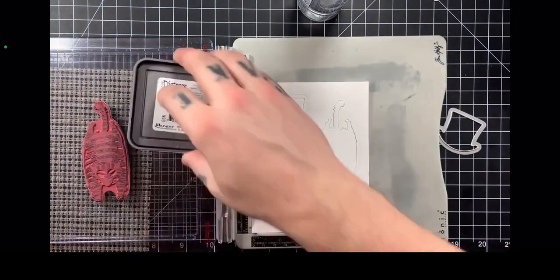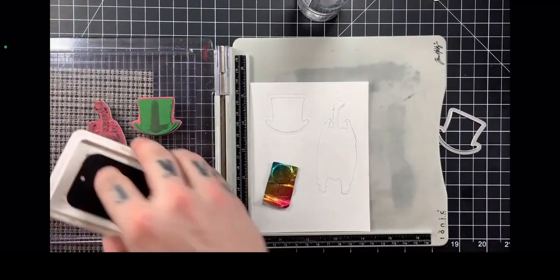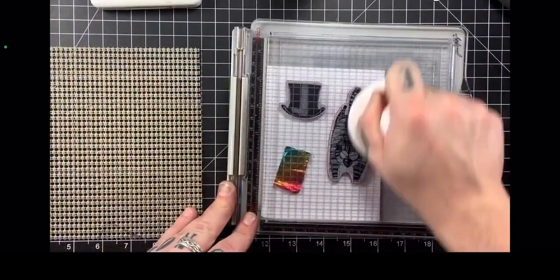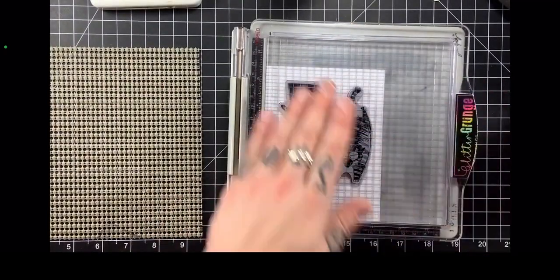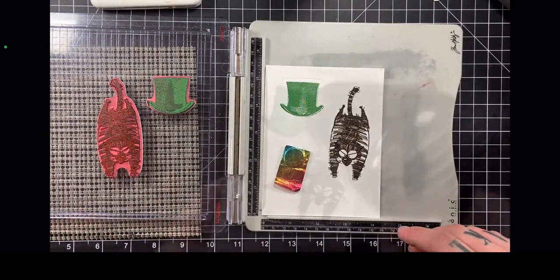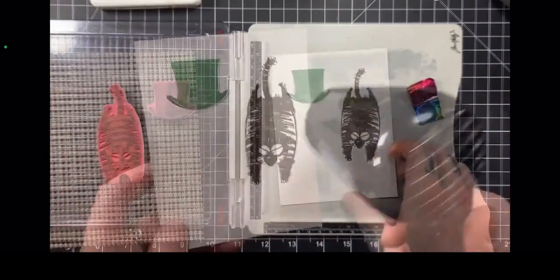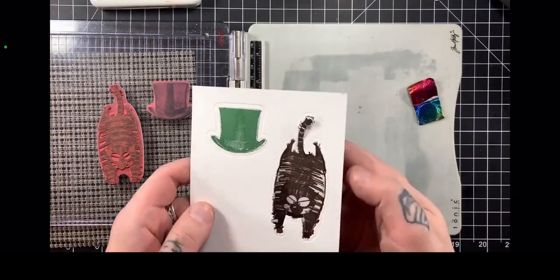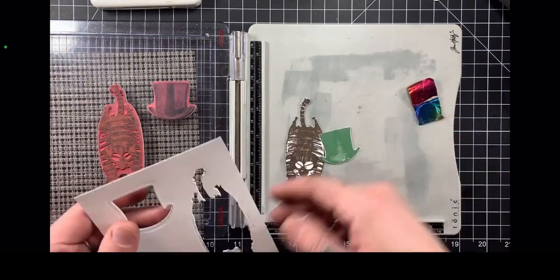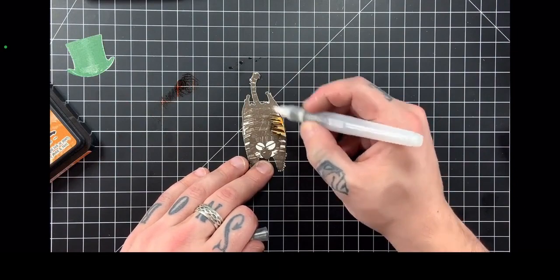Finally I'm going to start stamping. For the hat, I'm going to use some Distress Oxide in Rustic Wilderness, and then for the Snarky Cat I'm using Archival Ink in Ground Espresso. I heat set those quickly so the inks don't smear, and then I can just pop these right out — perfect stamped placement every single time. It's like a little key that I can keep on hand and use time and time again.